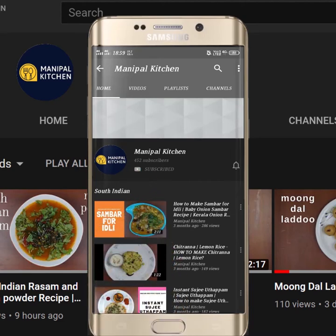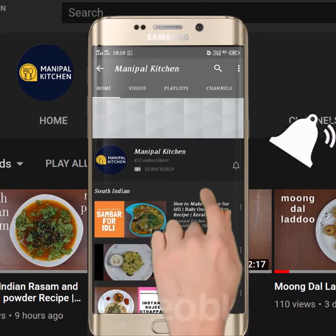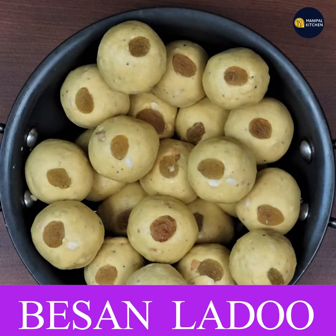Subscribe now and press the bell icon, never miss an update. Welcome to Manipal Kitchen. Good morning.